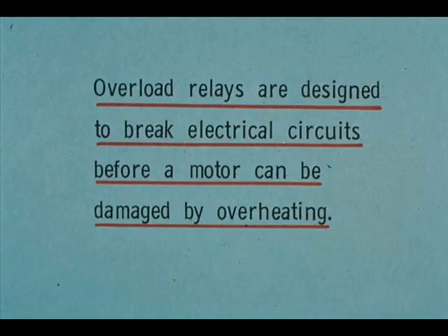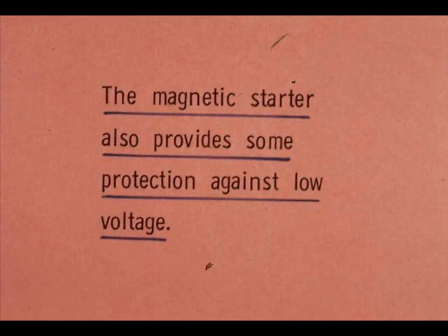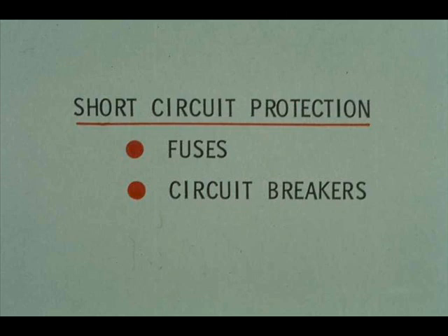Overload relays are designed to break electrical circuits before a motor can be damaged by overheating. Under-voltage requires a motor to draw more current and therefore to produce more heat. Overload relays help to protect a motor against under-voltage. The magnetic starter also provides some protection — low voltage tends to weaken the magnetic field and allow the power line contacts to open. Short circuits also cause excessive heat production. Overload relays work too slowly to prevent damage from short circuits; fuses or circuit breakers provide this protection.